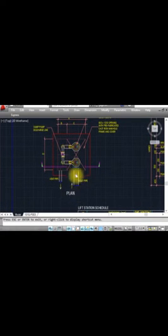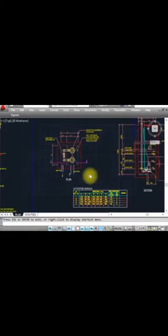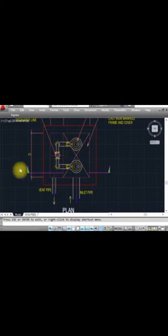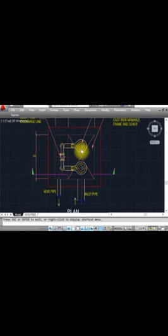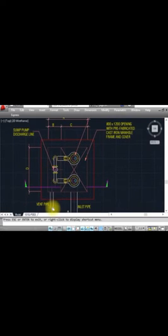This is the drainage inlet plan showing the pipe layout — you can see points A, B, C and this is a duplex sump pump. This is the lift station schedule. When making the section, we cut the plan with the architectural drawing. A vent pipe is compulsory to install in any manhole or pit like this, because toxic or harmful gases can get trapped inside, and a person going in could become unconscious.